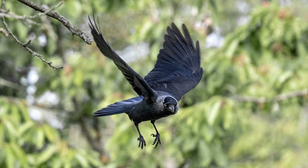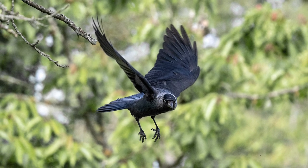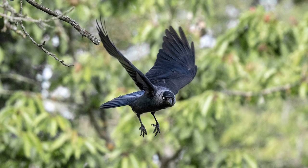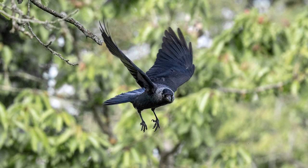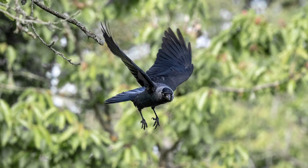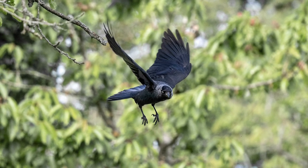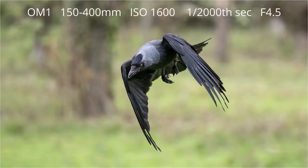Although it's possible to photograph the jackdaws as they fly from the branch, I much prefer to photograph them as they're coming in to land on the fence. The problem with photographing them as they fly from the branch is that often they're too close to the background, and the leaves and branches of the tree can look very messy and confusing. As they fly nearer to the fence, the background is a lot further away and will yield a cleaner, more diffused background.